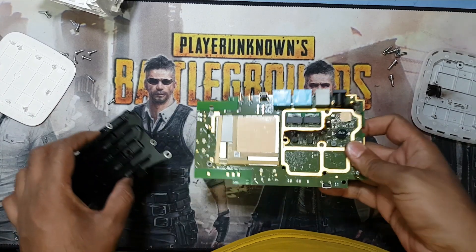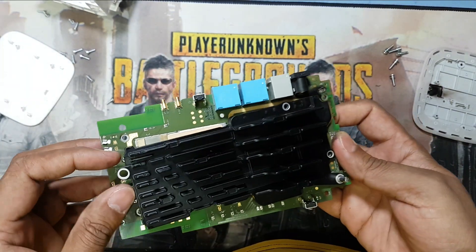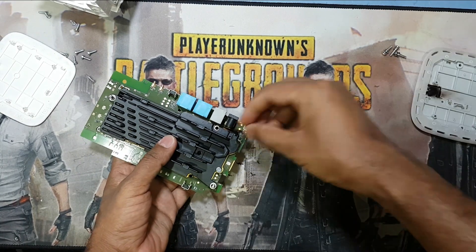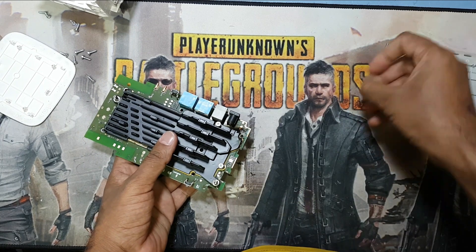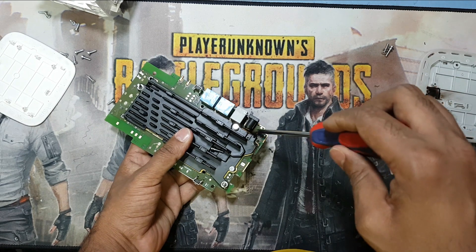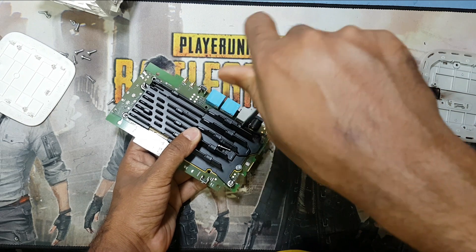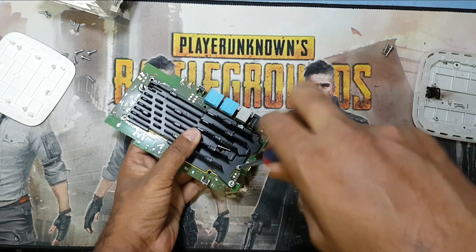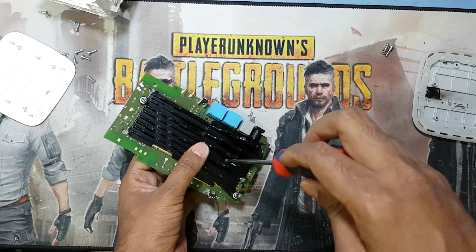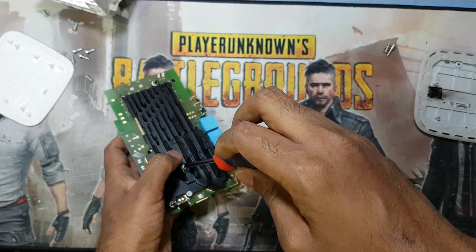Now I will return it back. Here are three screws. If you have a problem like this in your router — such as a damaged charging socket or something — you can open it and fix it. This is a normal charging socket; you can find it in any shop or from any old router of the same model.